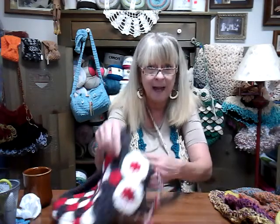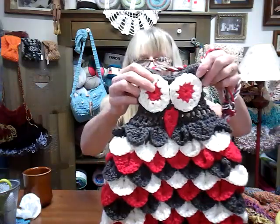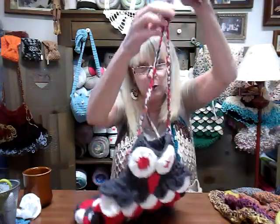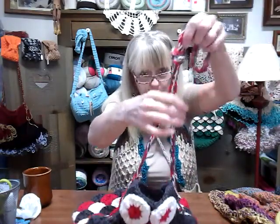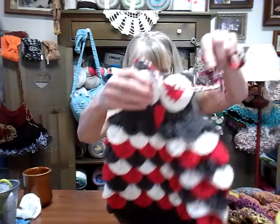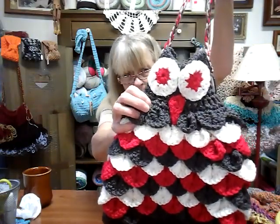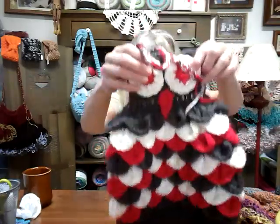Some people had commented on my videos that they saw my owl purses in the background. So I was going to show them up closer, because I had them hanging on my door back there. I got this one — I made a long strap on it and I really like them.